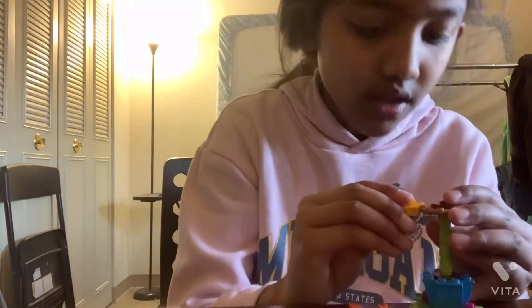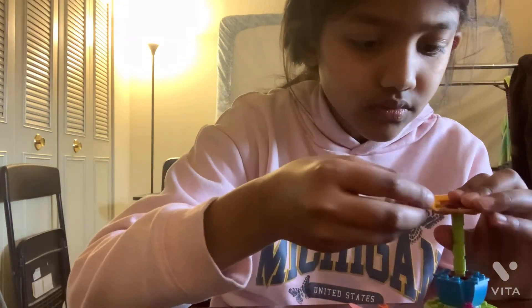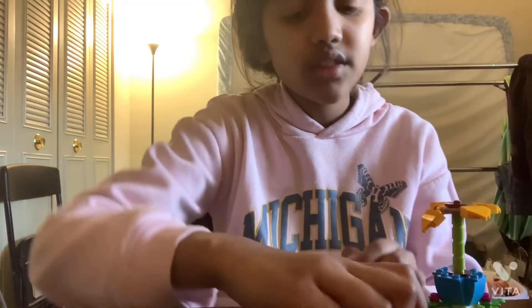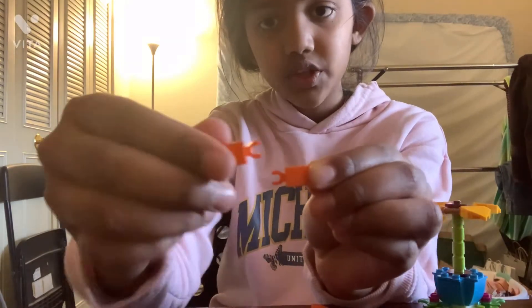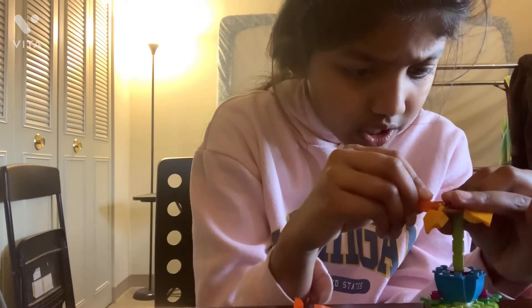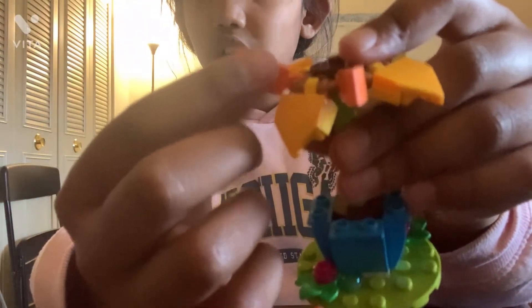So what I'm doing is — we get the orange petals. The orange petals you have to do: you start for this, and then the next one you do that. Like this, and then like that. You see — it's one here, and then it shows the other, like that.